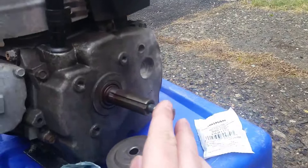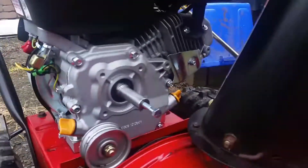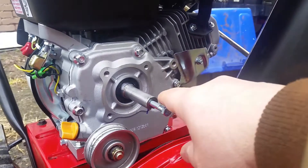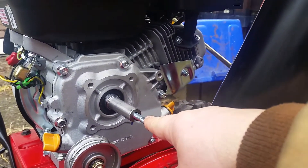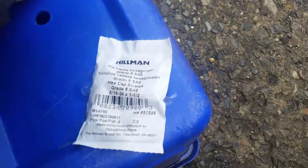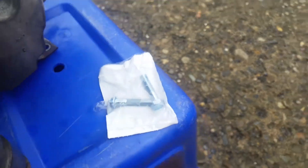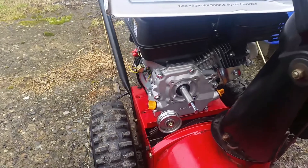Just want to point something out real quick: the bolt on the Toro motor did not fit. I had to get a 5/16 by 24 by one and a half inch bolt. Home Depot didn't have it but Lowe's did — there's the package right there, came in a four-pack. Works good.